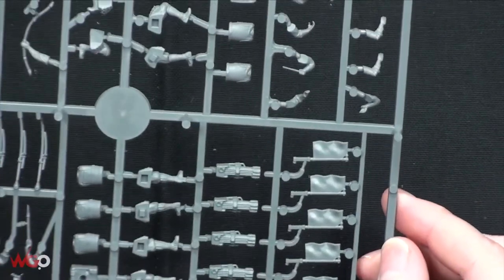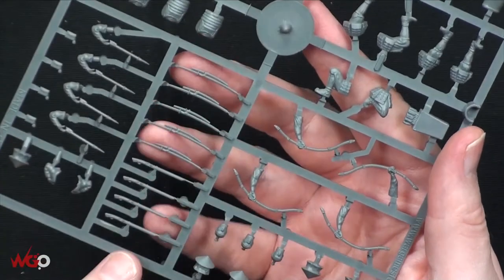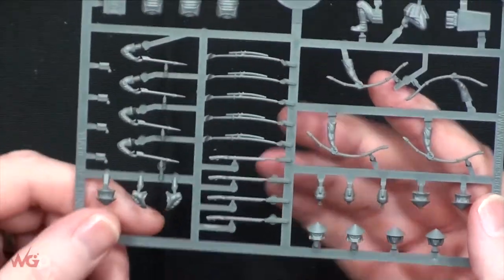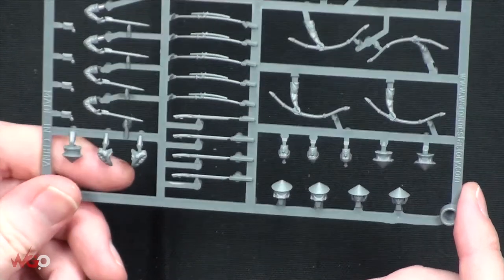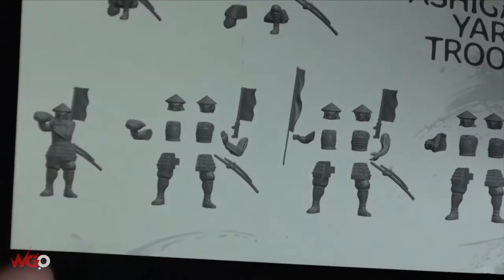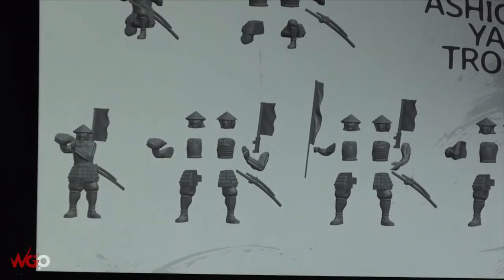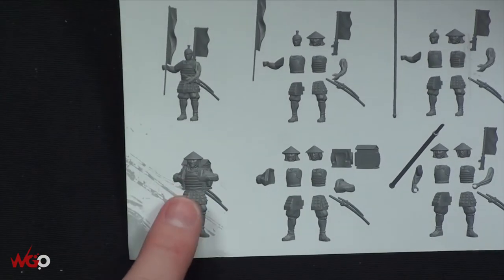Then we've got the ashigaru - and they come with really nice-looking back banners as well. These are the bowmen. You can build these with bows, spears, or muskets. The musket is tiny - it looks like a dagger compared to what you'd expect. The bows are quite a decent size, definitely chunkier than the muskets. The instructions are really straightforward - they don't even number them because you've just got a body, head, legs, and arms. That's the 'ashigaru yari' - he's got a little backpack and they all get their samurai swords as well.